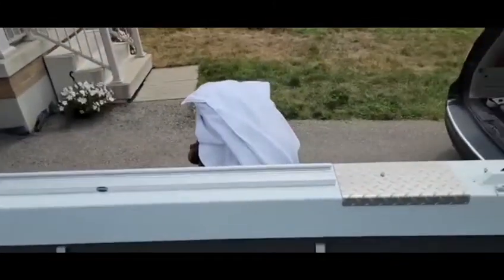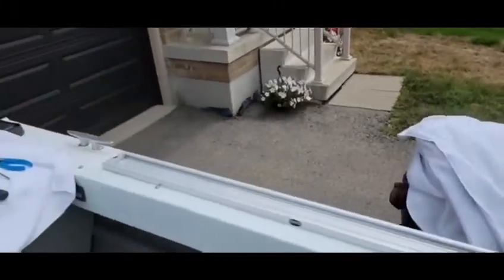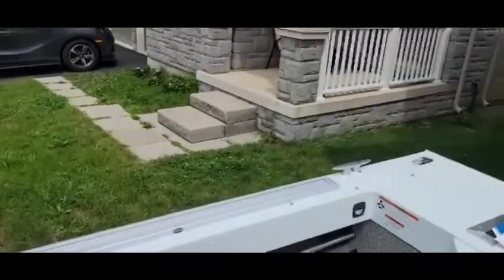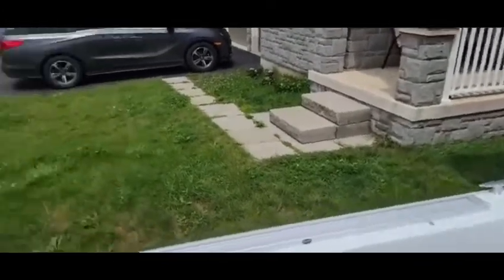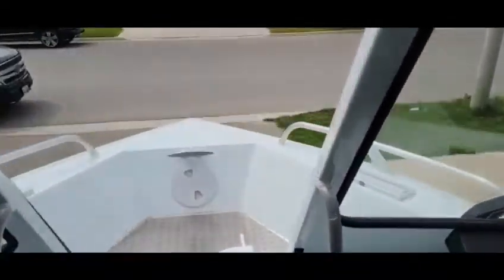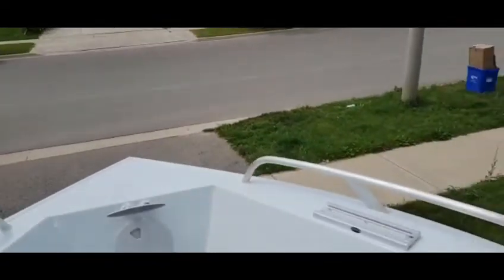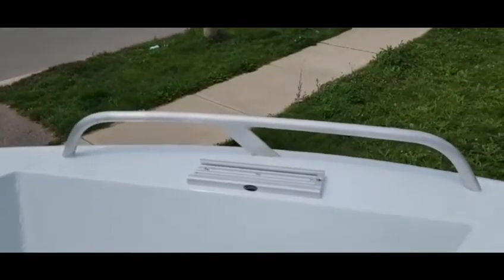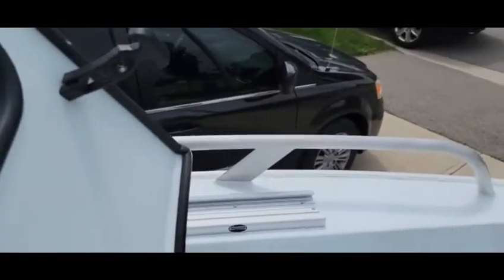We started off putting down some nice 48-inch tracks on the gunnels — he's got a nice thick gunnel, so it was perfect. He wanted lots of area to be able to move and put gear on. On this particular one, he's using some rod trees, and he's already got some existing gear as well. Up front he's got his planer board mast, so we put two tracks on either side — right there and right there. Nice and clean.